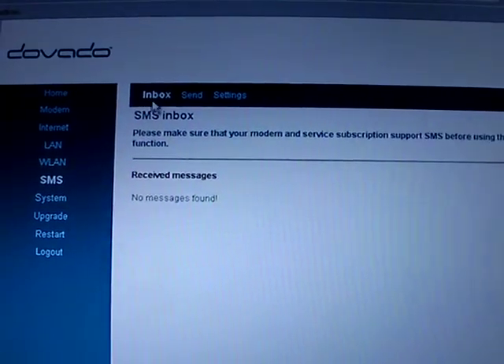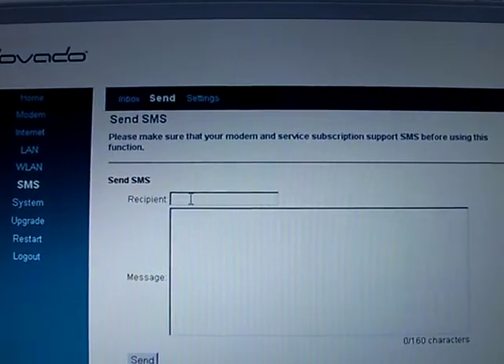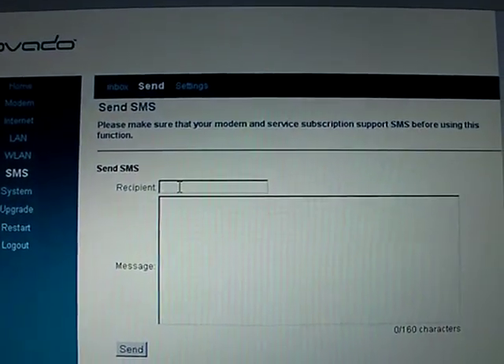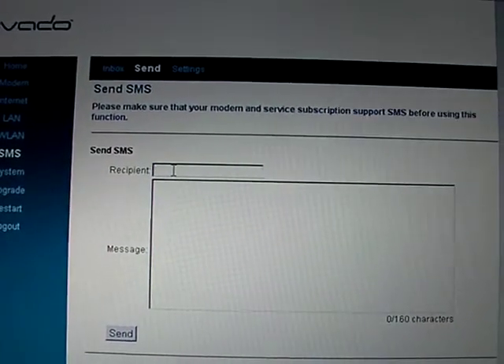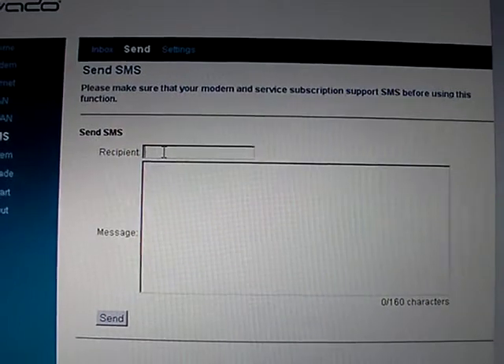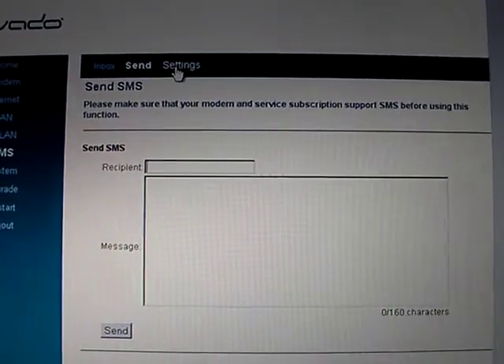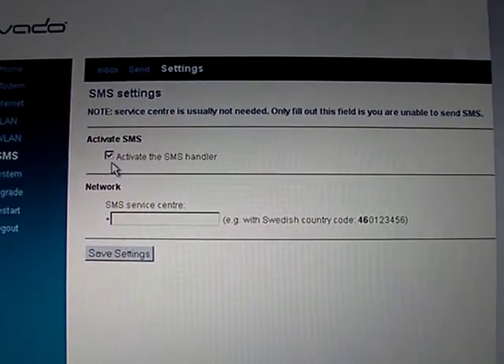In the user interface you'll notice there's an SMS menu. You have the inbox and send, where you can compose a new message. When you send to a person you always have to type in plus and then the full phone number, so it has to be in international format.